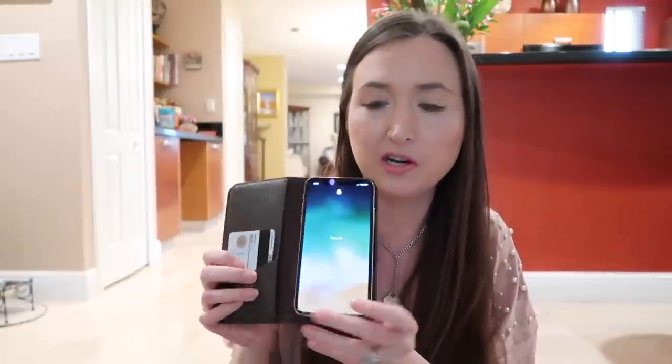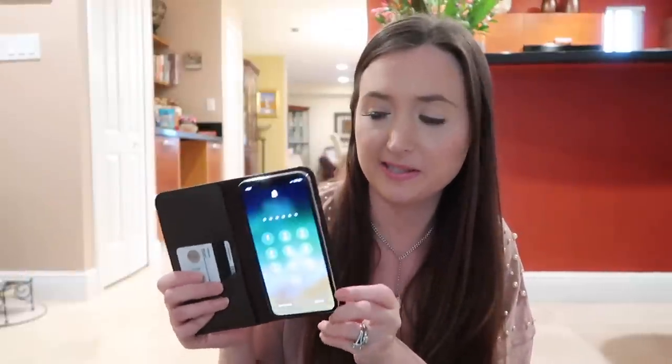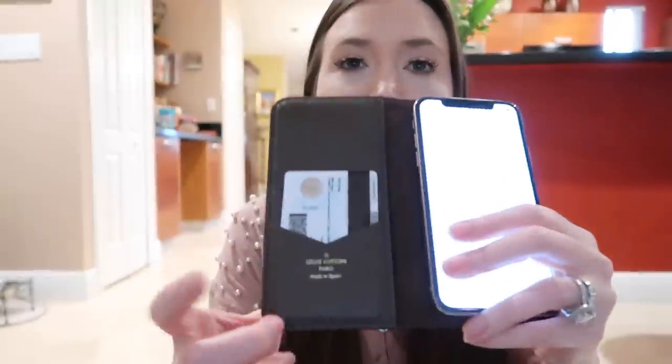I keep my main credit card and driver's license in my phone case. I love this phone case — I totally splurged on it when I got my iPhone X because I was not going to mess up this phone. I cracked my screen on my old phone twice, so we're not doing that. You can keep your main credit card and driver's license on one side, then your phone on the other, and there's a little hole so you can take photos.